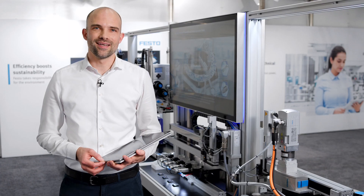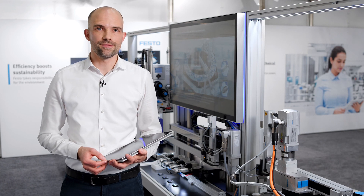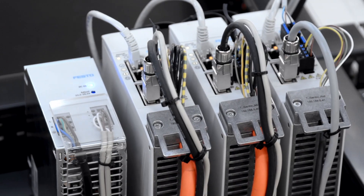So how to find the ideal solution for your specific motion task? Our new online tool, Electric Motion Sizing, is your central point of access for sizing and selecting electric drives.